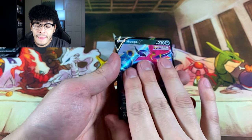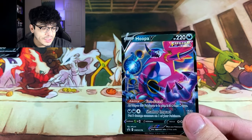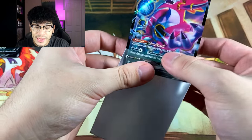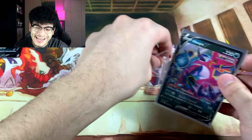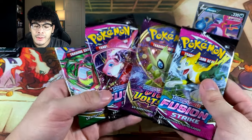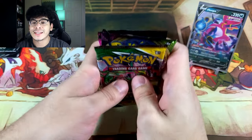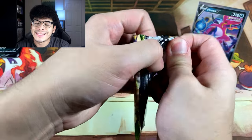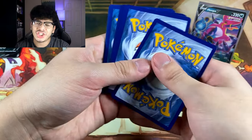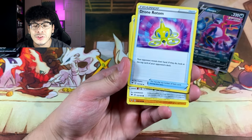All right, first things first we have the promo code card for the online TCG, and then we have the Hoopa V promo card itself, which looks absolutely gorgeous. Let's go ahead and sleeve this up. The pack selection on these boxes is nice — we got Fusion Strike, Vivid Voltage, and Evolving Skies. Starting off with Vivid Voltage — can we get that chunky funky Pikachu? We got a Psychic Energy and my psychic powers tell me there is a hit in this pack.